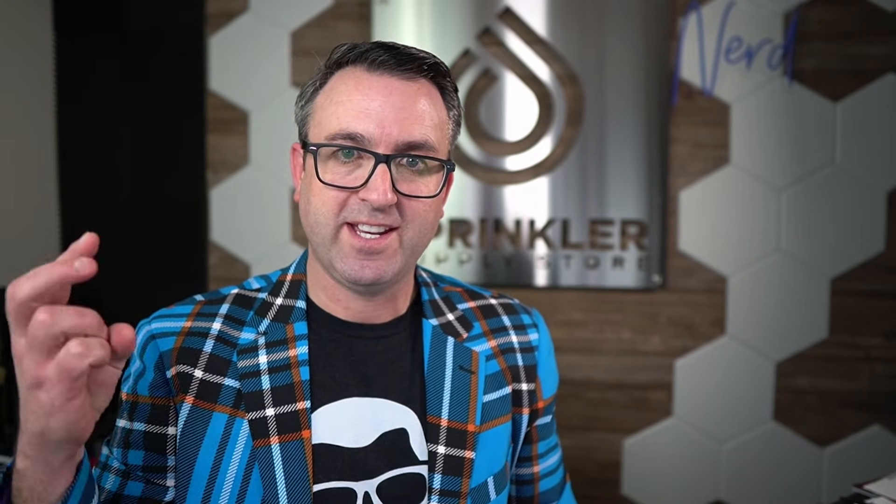I hope that helps. If you want help with any other irrigation design or service questions, don't hesitate to reach out — you can contact us by phone, chat, email, or text message. Until the next Sprinkler Supply Store product overview nerd talk, we will see you then and happy sprinkling.